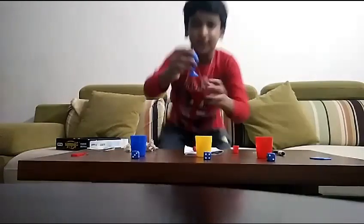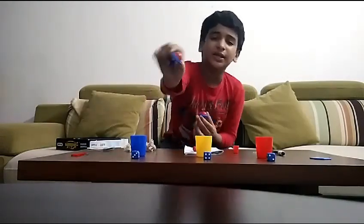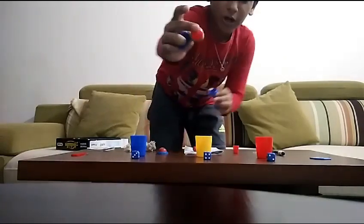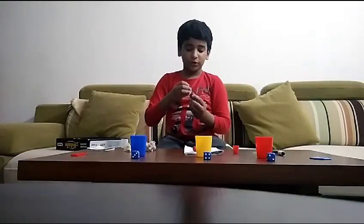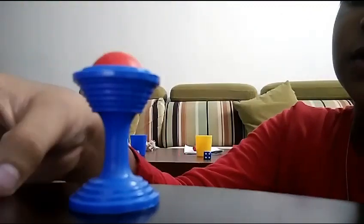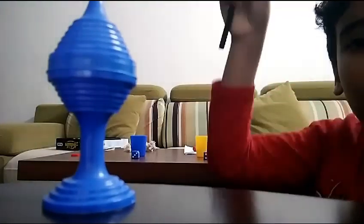Inside you can find a fake ball and also a real ball. For the first trick, I'm going to open this, take the ball out, put the lid on again, then take my magic wand — Abracadabra!